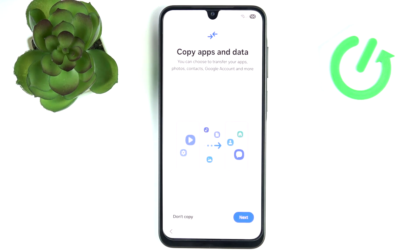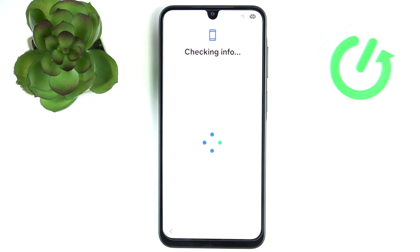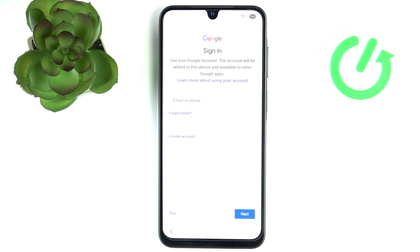Now it asks me again if I want to copy apps and data, so I'm going to click on 'Don't copy'. But if you don't know how to copy, you can watch a video on our channel on how to transfer files from a previous device onto the Samsung Galaxy A26.